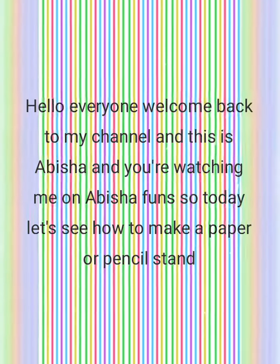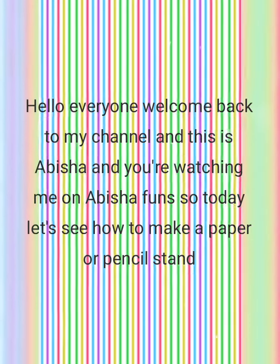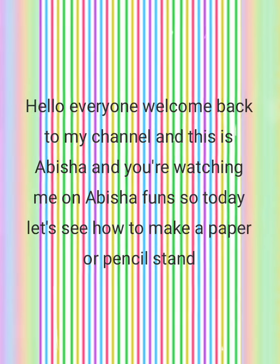Hello everyone, welcome back to my channel. This is Abisha and you're watching me on Abisha Funs. Today let's see how to make a pen or pencil stand. Firstly, take a sheet and fold it into half.